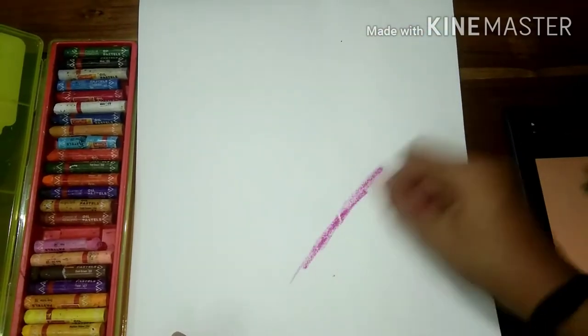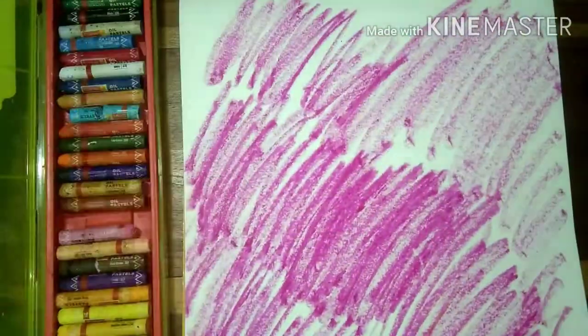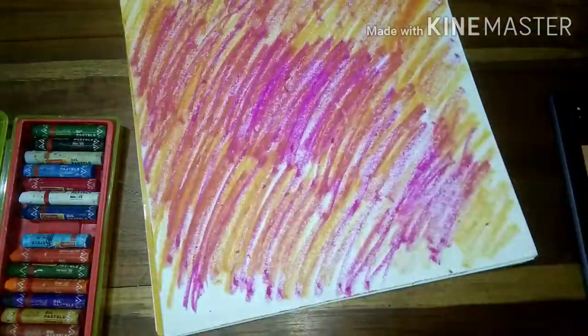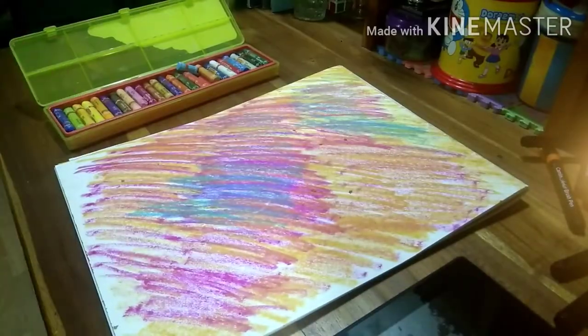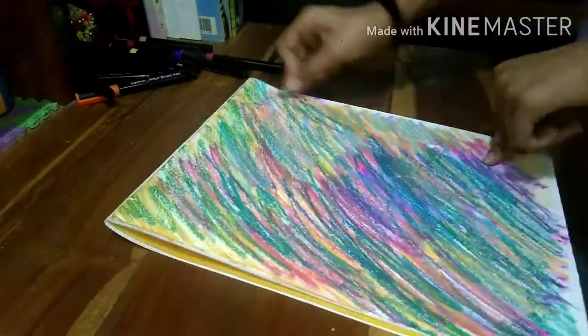I'm using my old pastel and I'm going to color it. After doing this I'm tired and going to sleep for 5 hours.